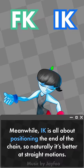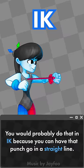Meanwhile, IK is all about positioning the end of the chain, so naturally it's better at straight motions. So if you wanted to have your character throw a punch, for example, you would probably do that in IK because you can have the punch go in a straight line.